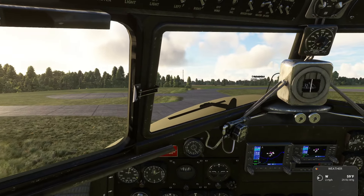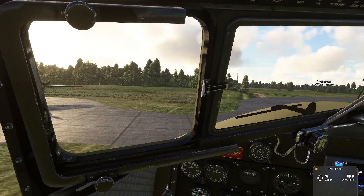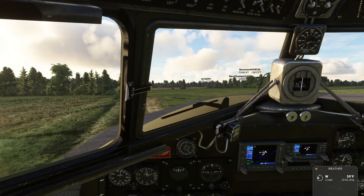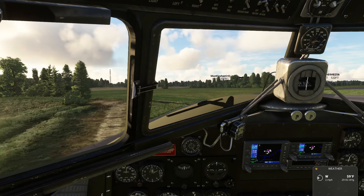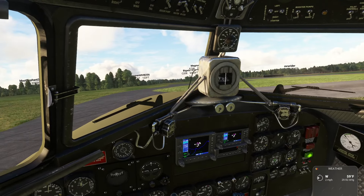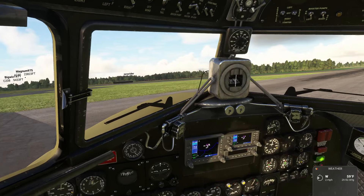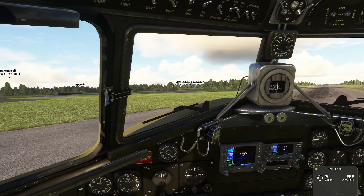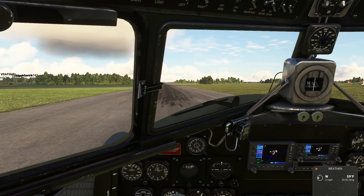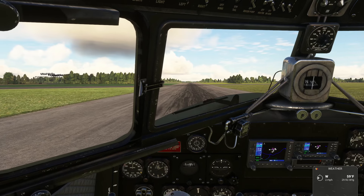So this base is a period reconstruction — it doesn't exist anymore but it's pretty faithfully reconstructed. This guy did an excellent job and I'm gonna put a link for this. I want to see this from the air — you'll get a kick out of this.